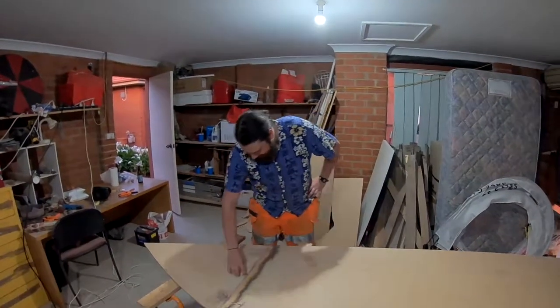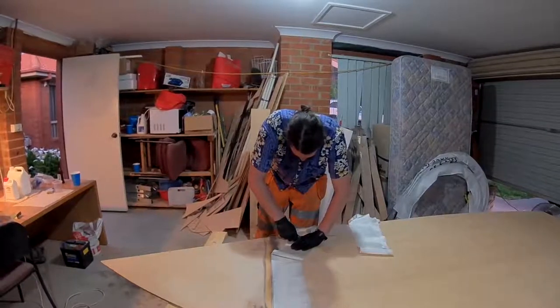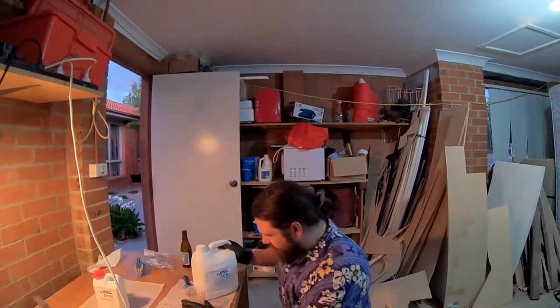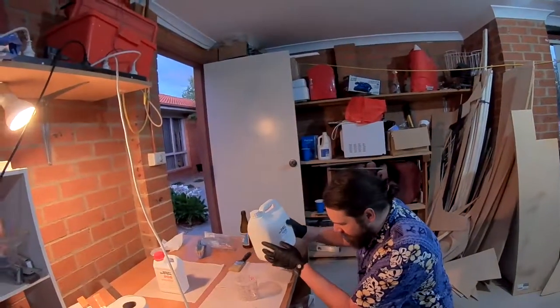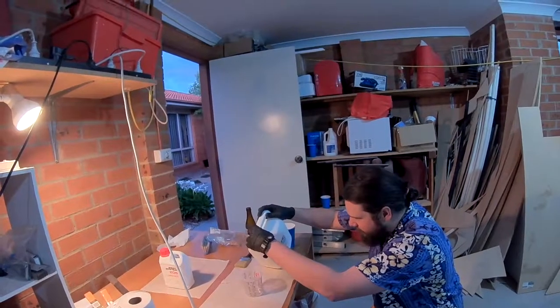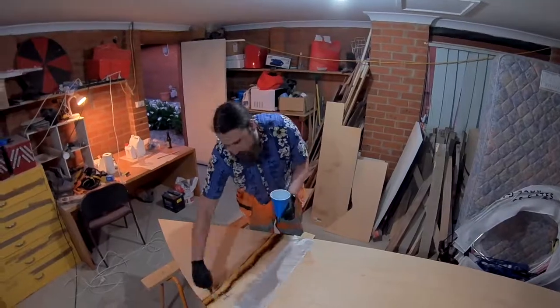Fiberglass gonna go on this - the scarf joint on the other side. I always get on my knees before I mix epoxy up and pray to the baby Jesus that it doesn't set before I'm done.